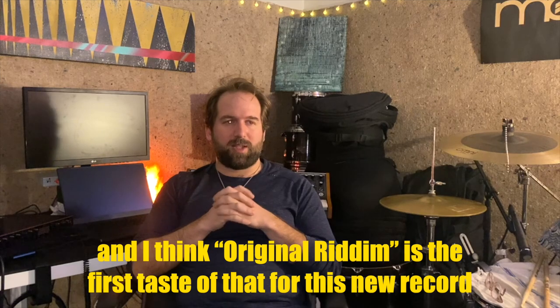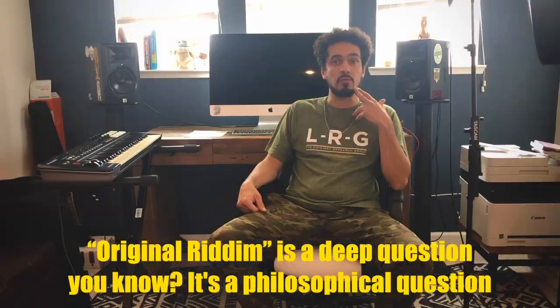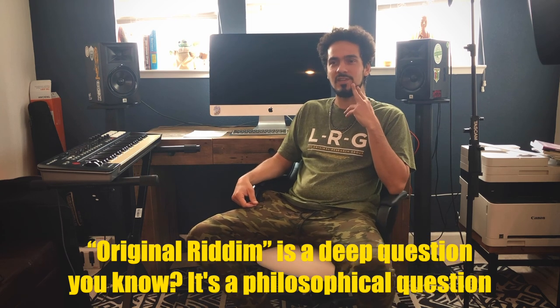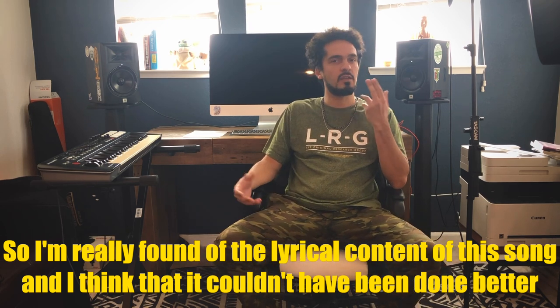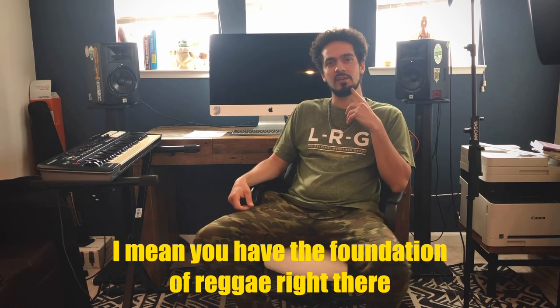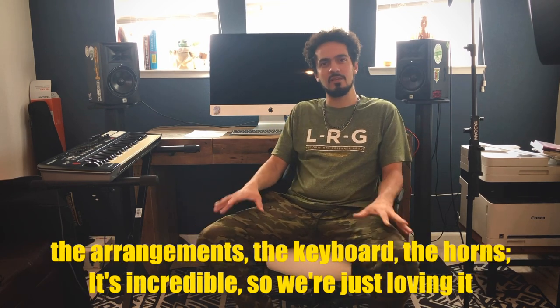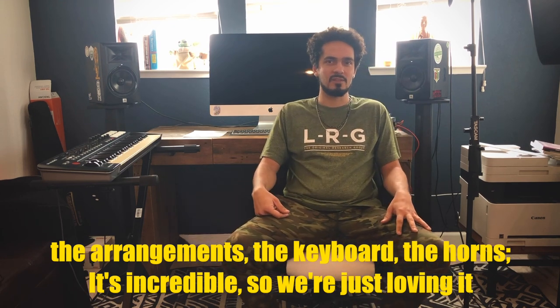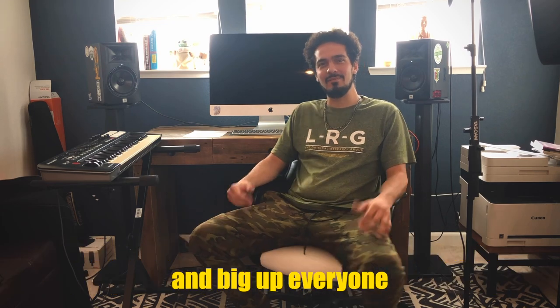Original Rhythm is the first taste of that for this new record and for the future of Groundation. The band as a whole — we're very proud of what we've created and very excited to share it with Groundation's fans. Original Rhythm is a deep question, a philosophical question, and I'm really fond of the lyrical content of the song — it couldn't have been done better. You have the foundation of reggae right there, Zach did this amazing tribal drum beat, and the bass line is incredible, the arrangements, the keyboard, the horns — incredible. So we're just loving it, and we have a lot more to give the people. I hope you guys stay tuned for what's coming up next, and big up everyone.